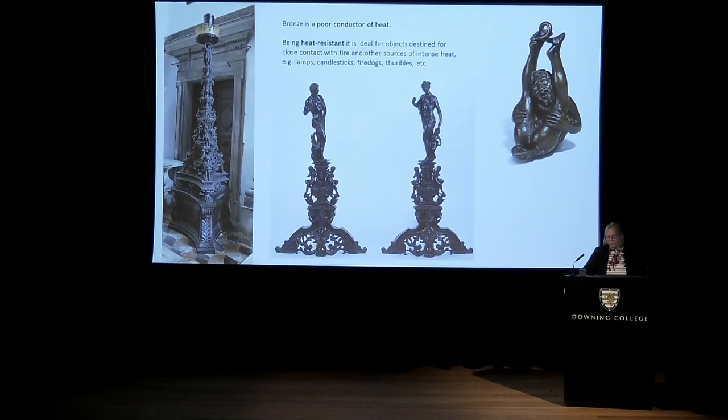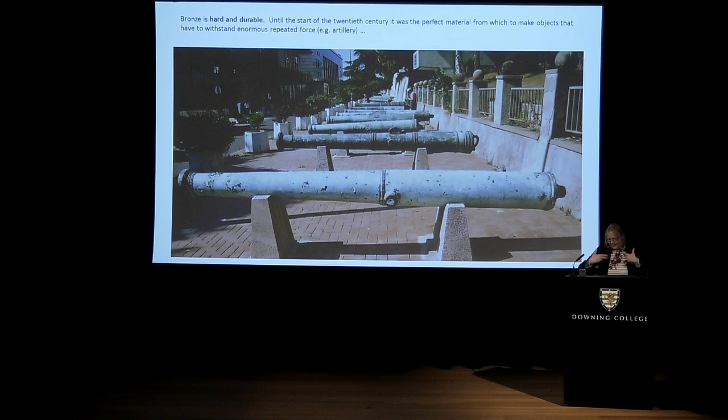Bronze is a poor conductor of heat, so in the Renaissance period as well as in ancient Roman times it was used for functional objects — lamps, candlesticks, fire dogs, and in an ecclesiastical context, censers and that sort of thing. These objects would have been very much in her mindset. It's also very hard and durable; thinking of her army background, when she went to Venice she would have seen all these bronze cannon. I think that military aspect of bronze — its strength, its permanence — is something that even at a subconscious level she would have been aware of.